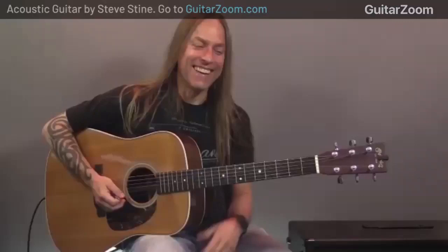Hey Steve, can you hear me okay? Testing — yes, fine. We are here doing a live session for you guys today on the acoustic guitar workshop. I'm Dan Denley, founder of guitarzoom.com, and this is my friend Steve Stein, guitar instructor and player extraordinaire.